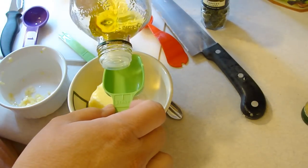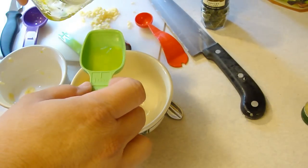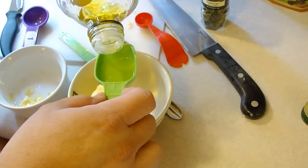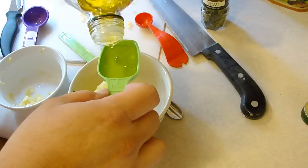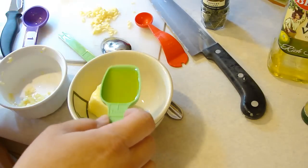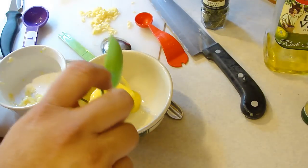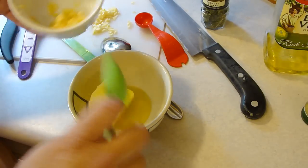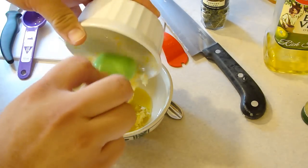Next you want to take a fourth of a cup — half a stick — of unsalted butter, and you want it to be at room temperature so that it's nice and soft. Then you're gonna add one tablespoon of extra virgin olive oil to that, and we're gonna go ahead and add the crushed garlic paste.